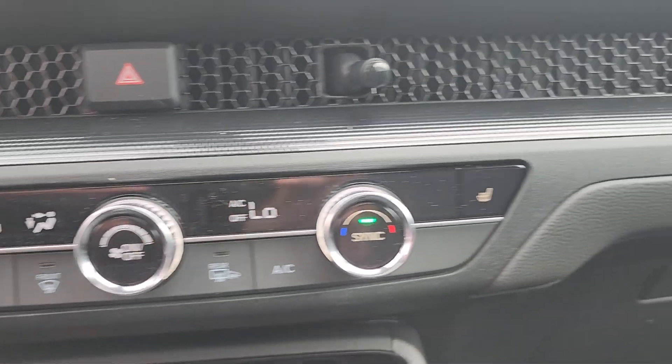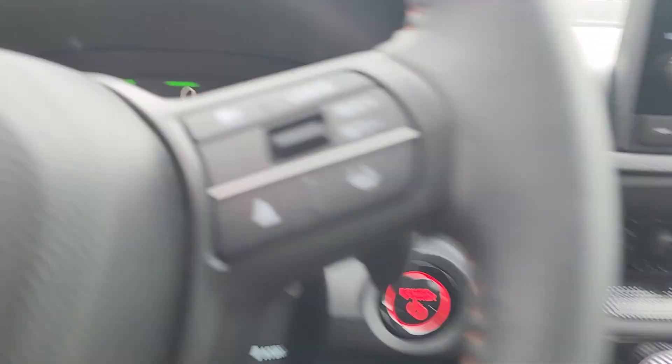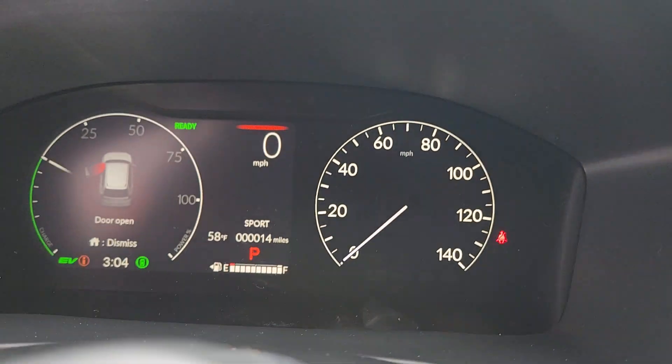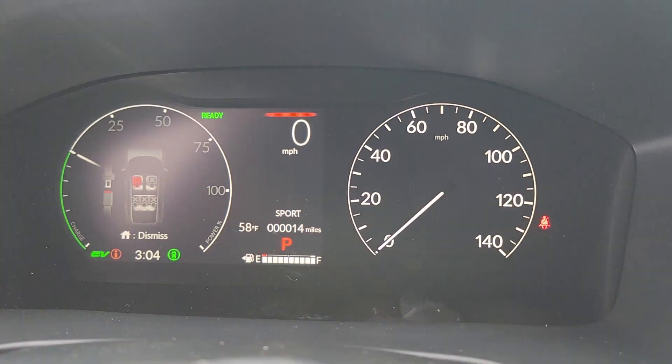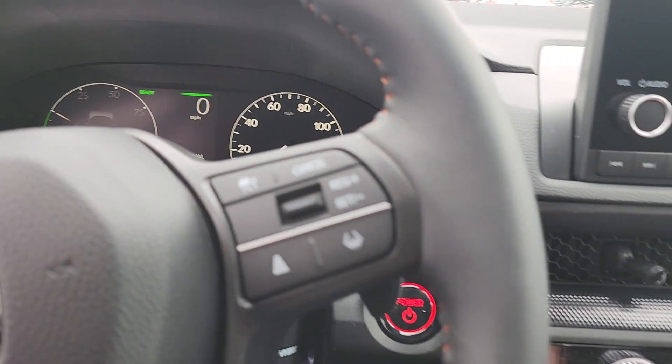You do have dual zone climate control. You have heated seats. You've got a couple different drive modes — sport, normal, economy, and then you do have a snow mode which is going to help out considerably.